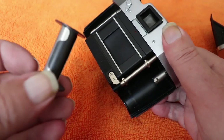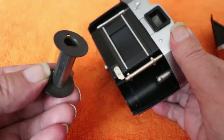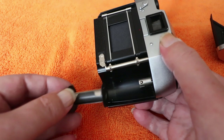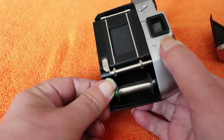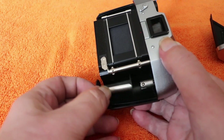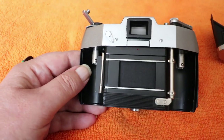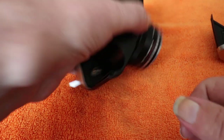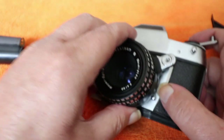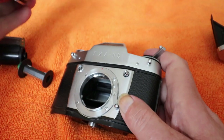If you come across one of these, make sure it has the take-up spool with it — cameras without them will be worth less, and the spools on their own probably command silly money. You can also remove the spool to aid film loading. I always mess up loading film so let me use my trusty practice roll. Maybe if I take the lens off it'll sit a bit easier. To remove the lens, push it down, twist it, lift it off.